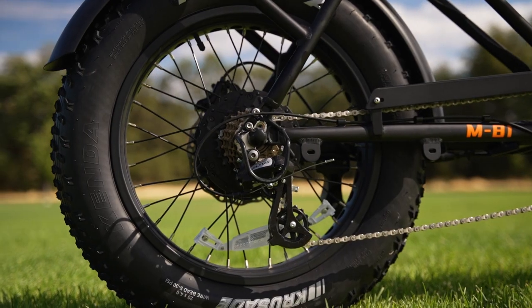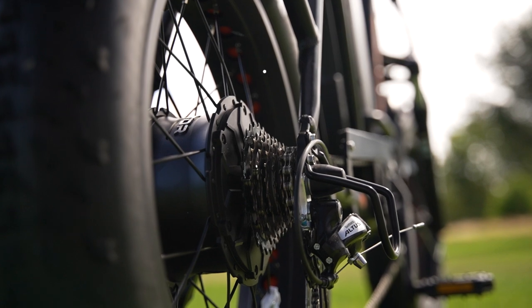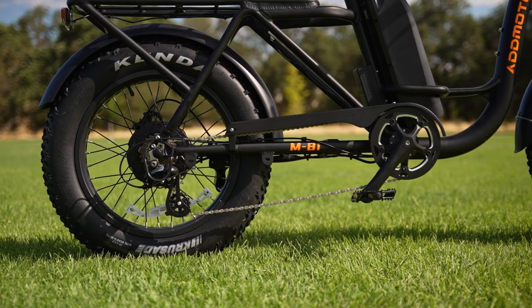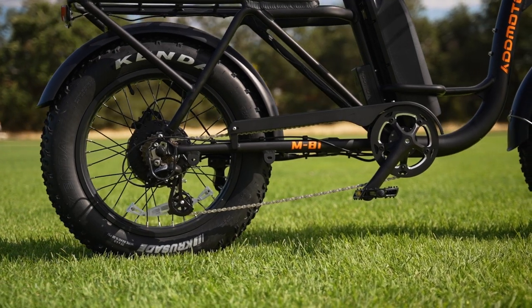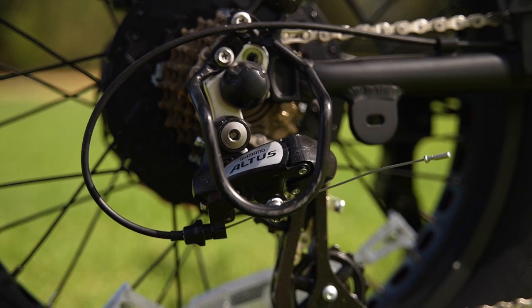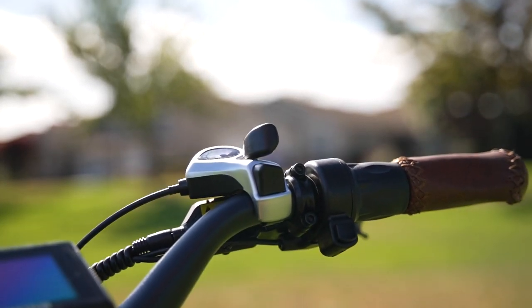At the back of the M81, we've got a Shimano Altus derailleur with a 7-speed cassette paired with a Shimano SIS Index Thumb Shifter. It's nice to see AdMotor went for an upgrade here from the entry-level Tourney, but it'd be great to at least have the option to upgrade to trigger shifters as well for those who want them.